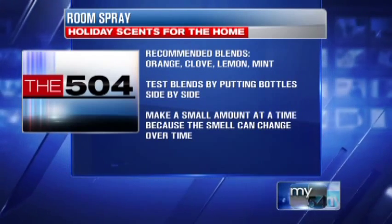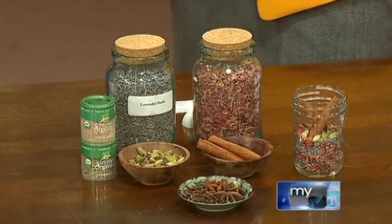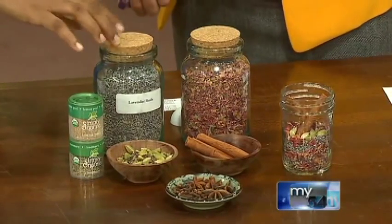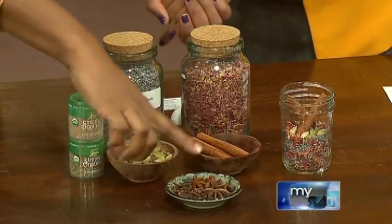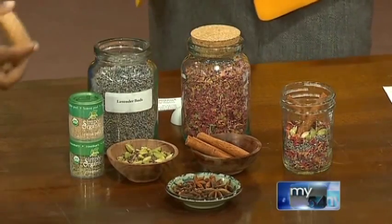Let's move on to the next tip — homemade potpourri. You always see this but may not know what's really in it. A lot of big-brand potpourris have synthetic fragrance oils, but this is all natural. We have rose petals, lavender buds, cinnamon, cardamom pods and seeds, star anise, and clove. Look how pretty!